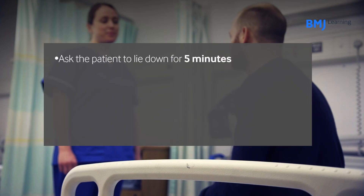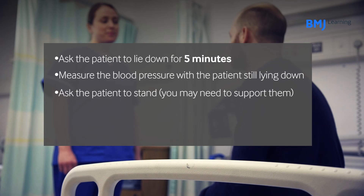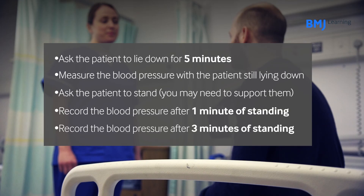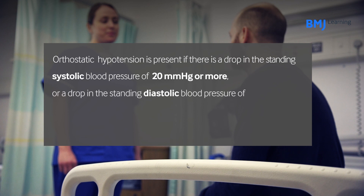Ask the patient to lie down for five minutes. Measure the blood pressure with the patient still lying down. Ask the patient to stand — remember you may need to support them. Record the blood pressure after one minute of standing, then again after three minutes of standing. Orthostatic hypotension is present if there is a drop in the standing systolic blood pressure of 20 mmHg or more, or a drop in the standing diastolic blood pressure of 10 mmHg or more after three minutes of standing. These are the key steps for how to assess a patient for orthostatic hypotension.